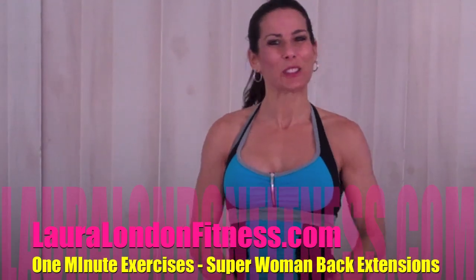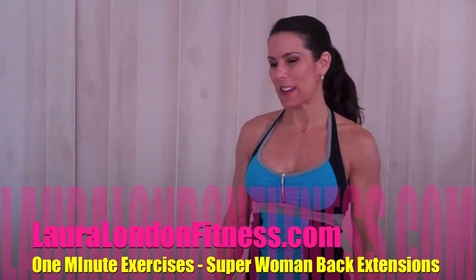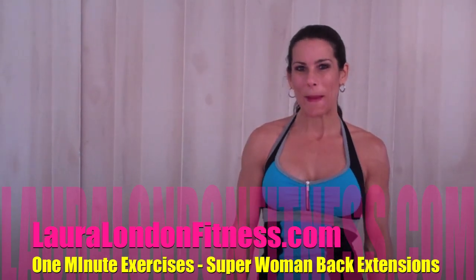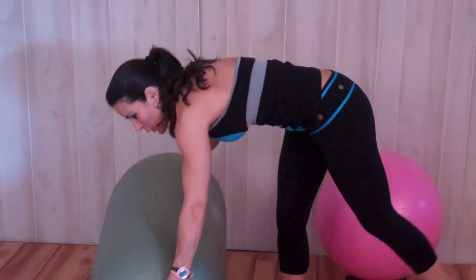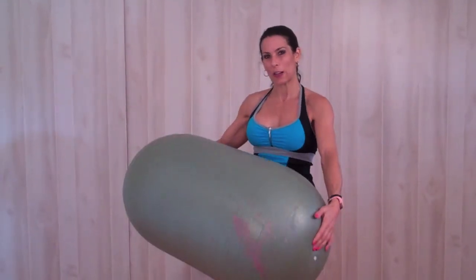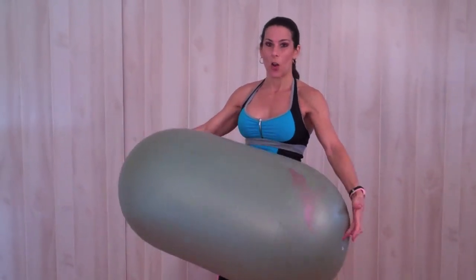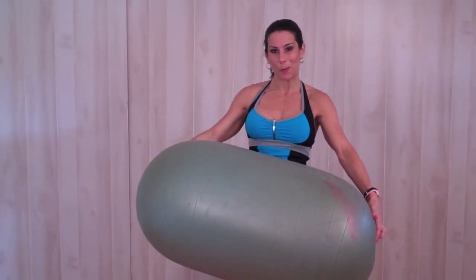Hi everyone and welcome back to another one minute exercise series. Today we're going to be working on the back and we're going to be doing a back extension, or sometimes I like to call them super women. I wanted to show you this — this is a different type of stability ball. If you're not really good on the round ones and find yourself wobbly, this is great. It also doubles as an exercise bench.